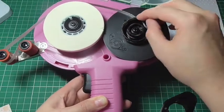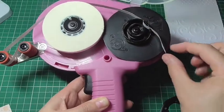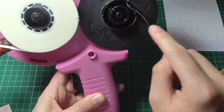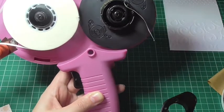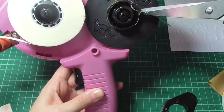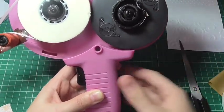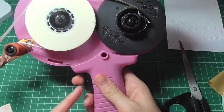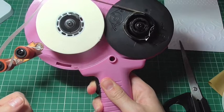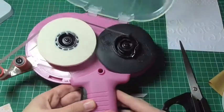Just press that into place. If you've unwound the tape too much and you have a hangover of tape here, you can just take a pair of scissors and snip that off so it fits nice and snug. Then just to test it, press the trigger and see if that winds — and you can see now that the tape is going to wrap around there nicely.